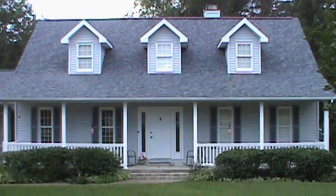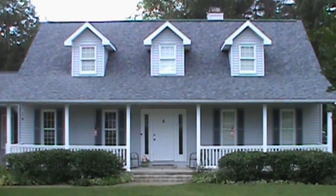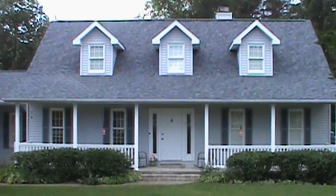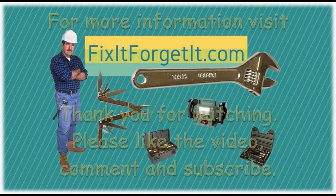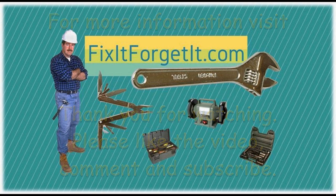I will have some affiliate links to some of the stuff I used on this project down in the description — direct links that will take you right to the product. This was my first vinyl railing and post project, so we kind of learned together on this. I've really enjoyed having you along. We also have a little website, FixItForgetIt.com — if you'd like to stop by, we'll be building that out over time with our projects and tips. We hope that you will like and subscribe. We really appreciate you coming along with us on this project. Thanks for watching.